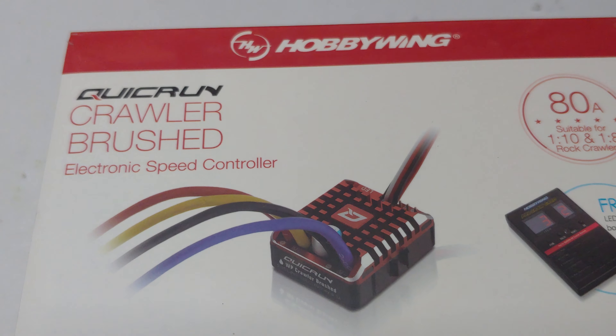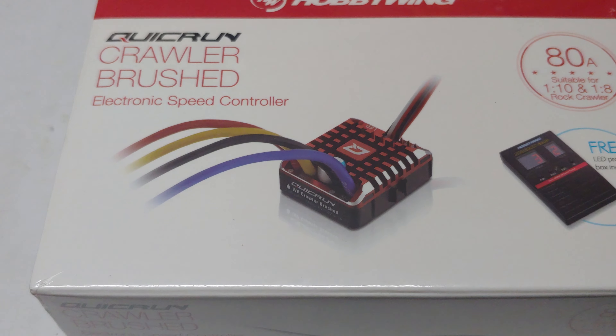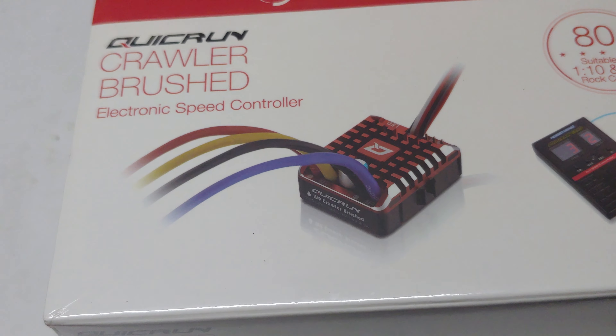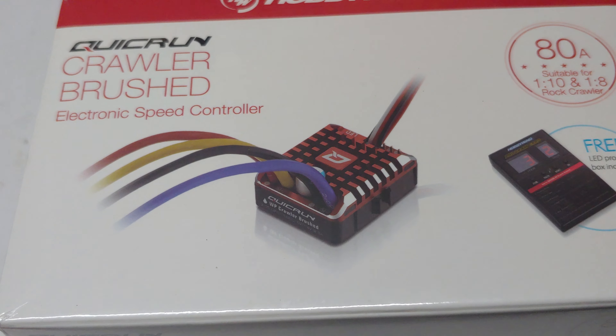Obviously with it being a budget build I'm not going to go with some crazy brushless system, so I've decided to go with the Hobbywing 1080 ESC. I actually did a review of this on my channel — you can go back and find that. This has 15 adjustments you can make, whereas the stock AE5 only lets you adjust drag brake with just a couple of settings.